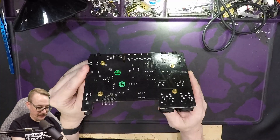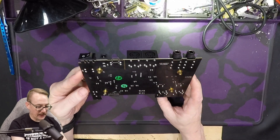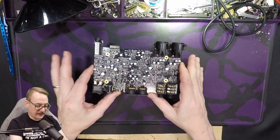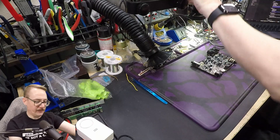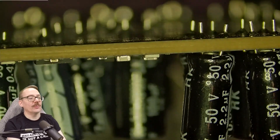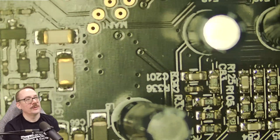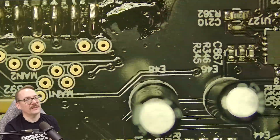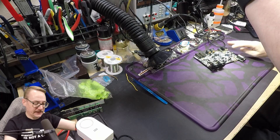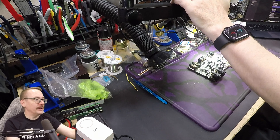The board is very, very dense. There's nothing on the underside of it — all the components, all the assembly, single side. That's obviously a great money saver. Looking at the board, it's hard to tell if there's more than one layer. If we look at some of these vias, it definitely looks like it might be a two-sided board. Let's go ahead and zoom in and get a little bit deeper into it.